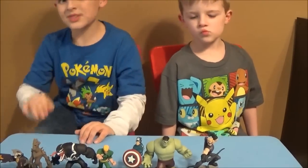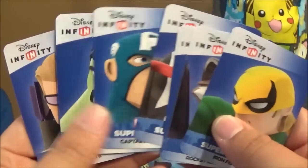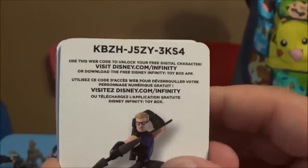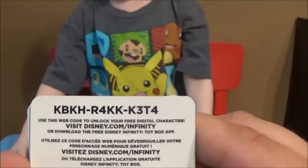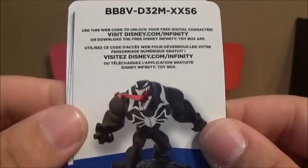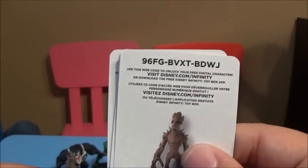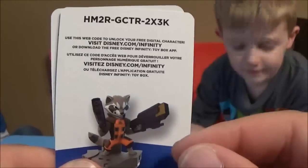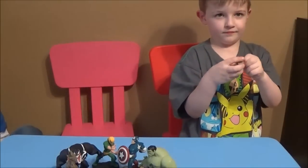All right, who's ready for some free codes? Here are the cards and I'm going to give you the free codes right now. There's Hawkeye — you guys are welcome. There's Hulk. There's Captain America — you guys can use that code. Venom. Groot. Rocket Raccoon. And Iron Fist. There you guys go!